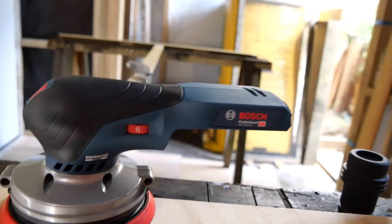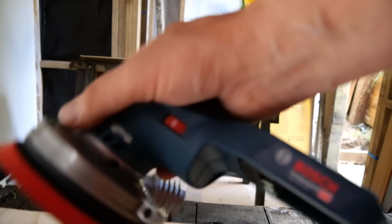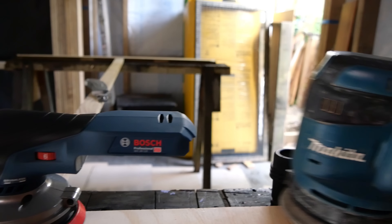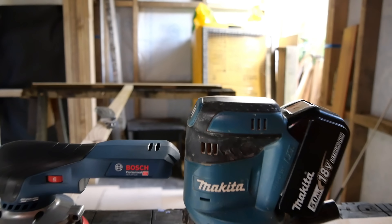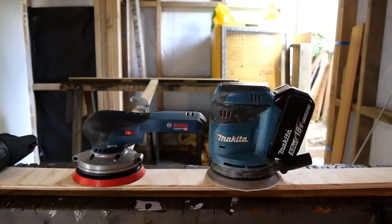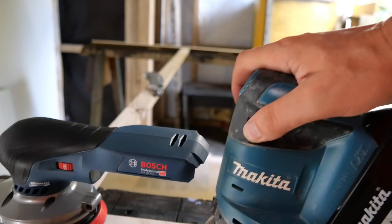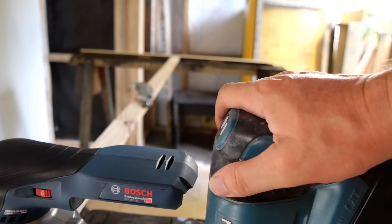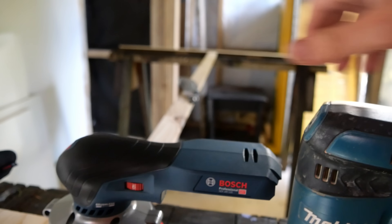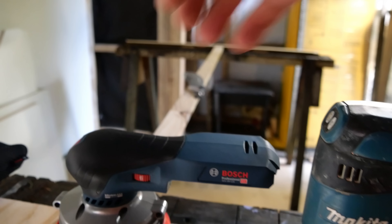It is very comfortable in the hand - it just feels right when you put your hand on it. Put the battery on it of course to feel the weight. When you compare it height-wise to the Makita, you can see a very different design. The Makita is much taller and not quite as comfortable in the hand. The shaping of the Bosch is rounded perfectly to fit your hand - this just instantly feels so much better.